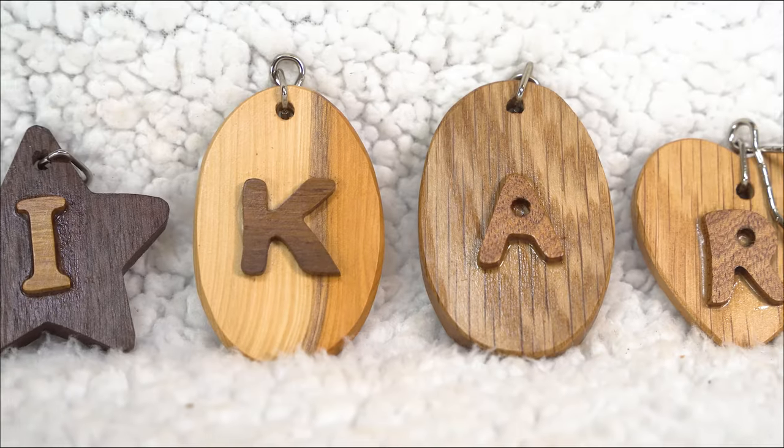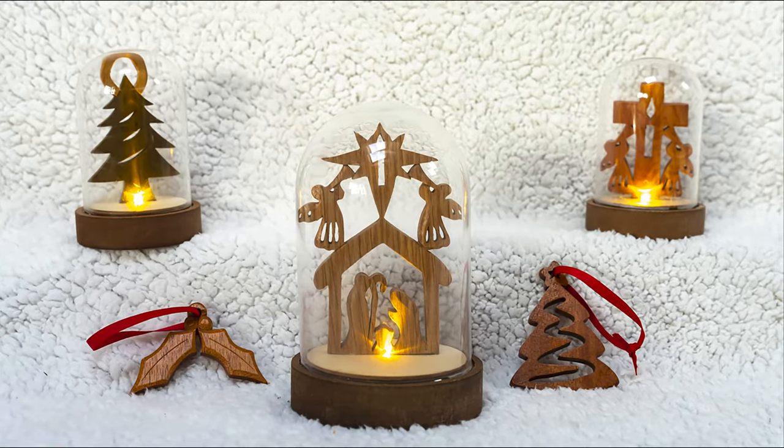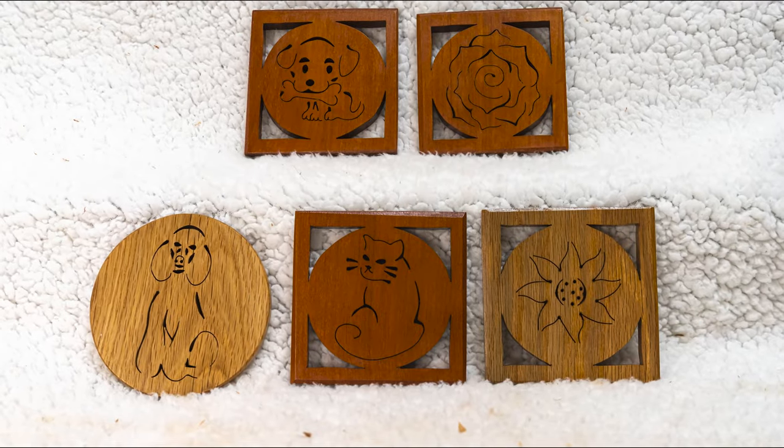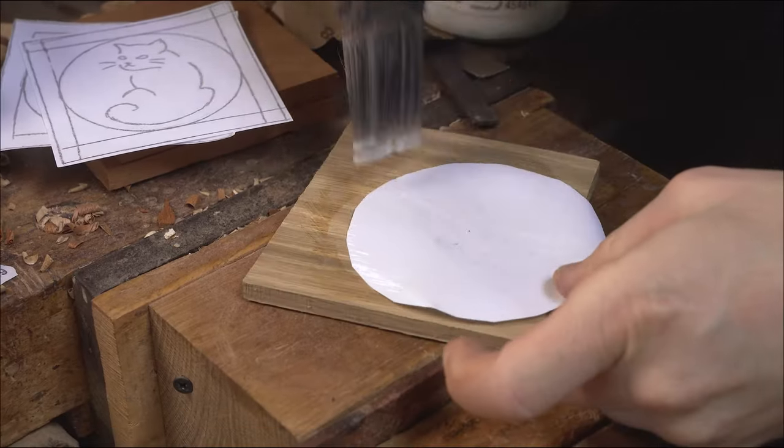In this video we are sharing the top five scroll saw projects that we make to make money from scroll sawing. Let's get straight into it.